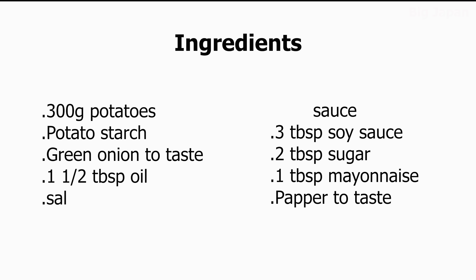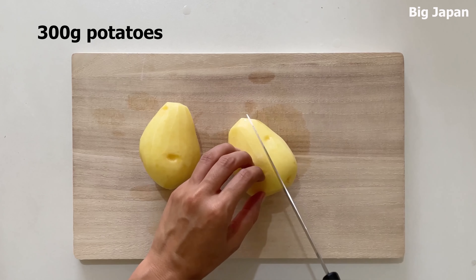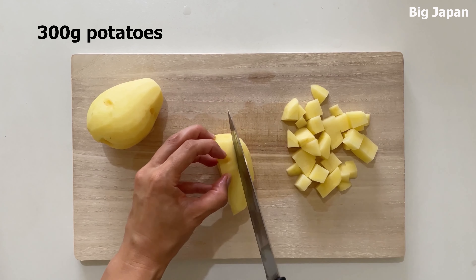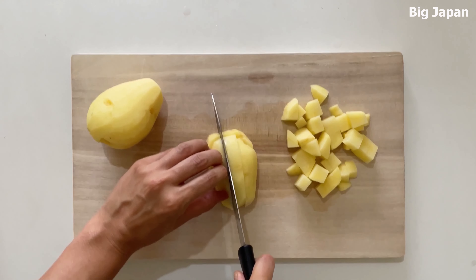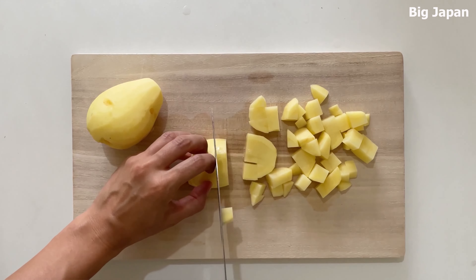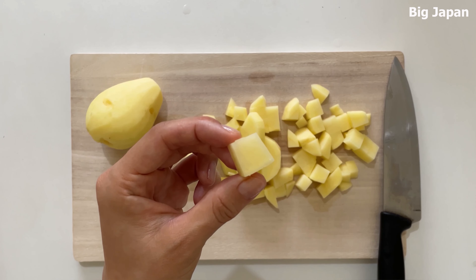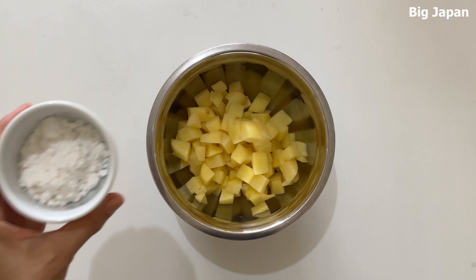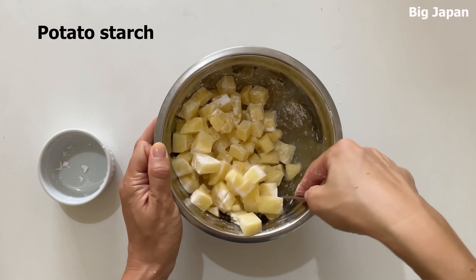Ingredients. Peel potatoes and cut into one centimeter squares. Sprinkle potato starch all over the potatoes.